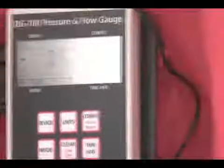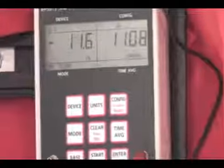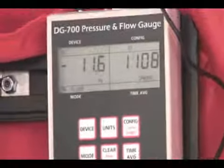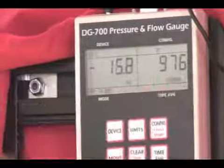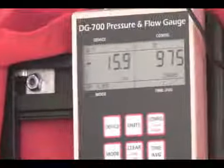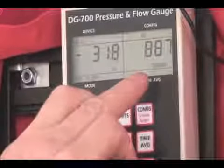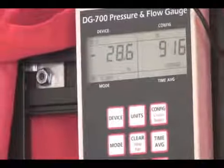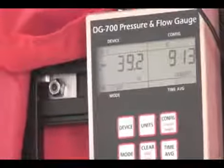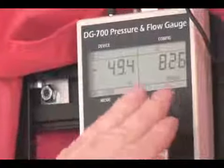Turn the fan up to 15 or so — 976. At 25, still around 900. At 50 pascals, still around 900.